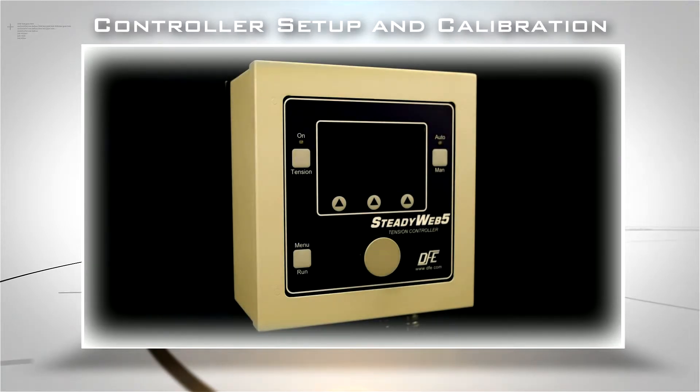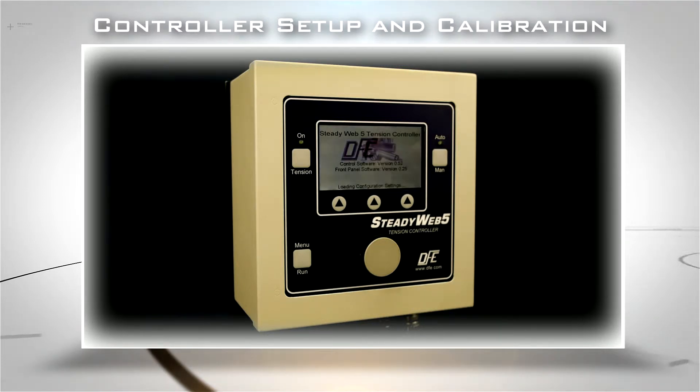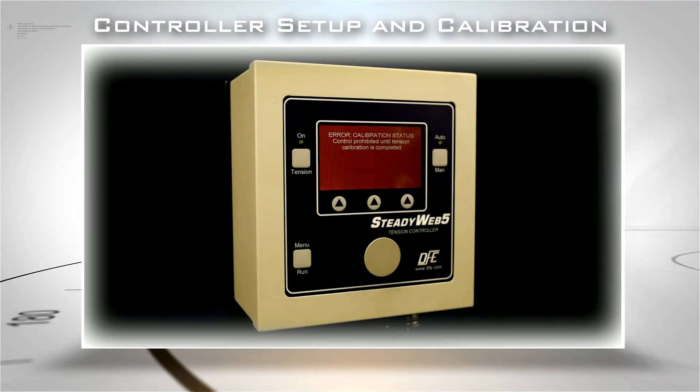When your Steadyweb 5 controller is unpacked, mounted, and connected to your tension transducers and to a brake or other tensioning device, you'll need to zero and calibrate the unit to obtain the most accurate tension readout on your graphical display.